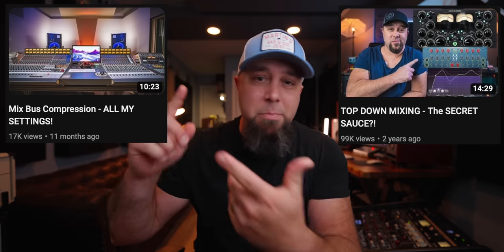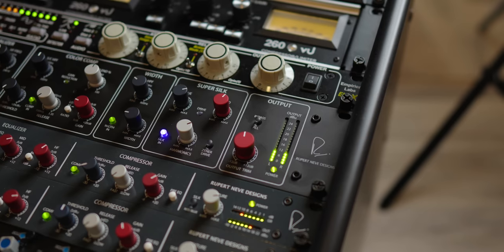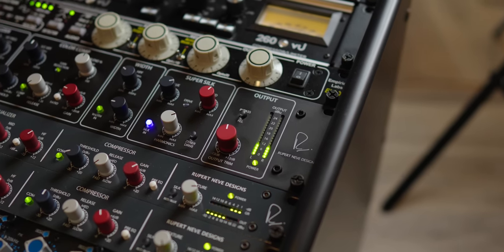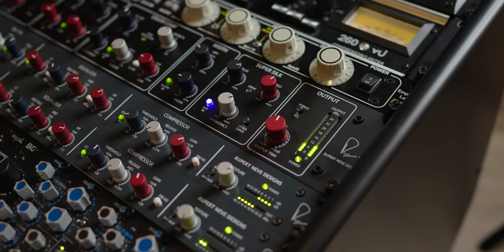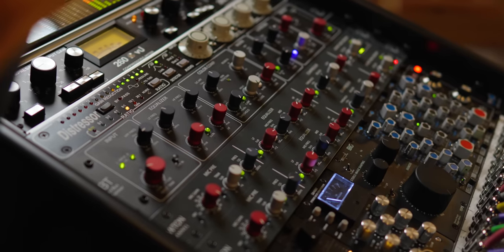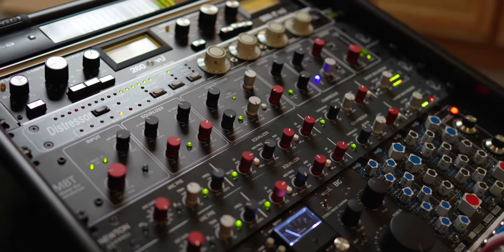I've done videos on top-down mixing and how I start with my mixed bus and how particular I am about what I put on my mixed bus. Just like last time, Rupert Neve Designs hit me up and asked if I would like to try this out before it comes out. I became such a huge fan of their Newton Channel Strip that I did a video a couple months ago and I've been using it on every song since.